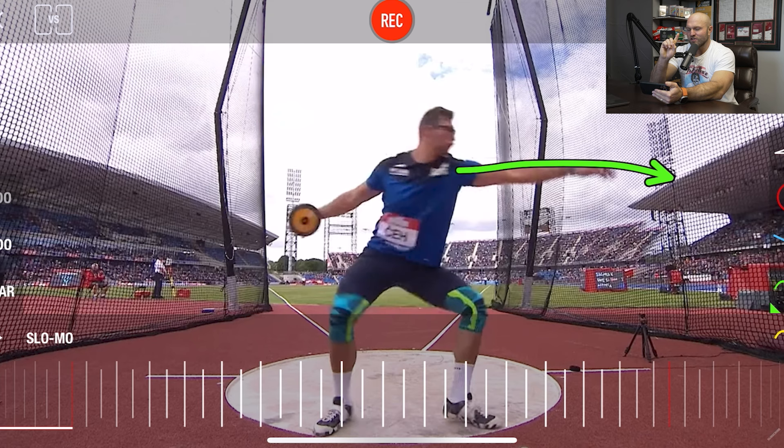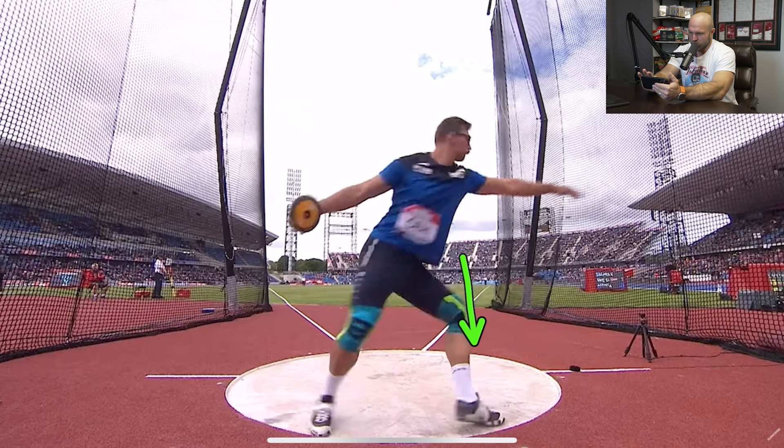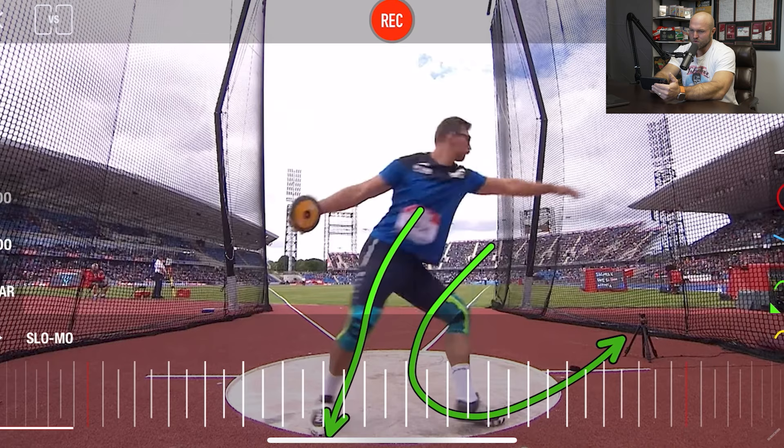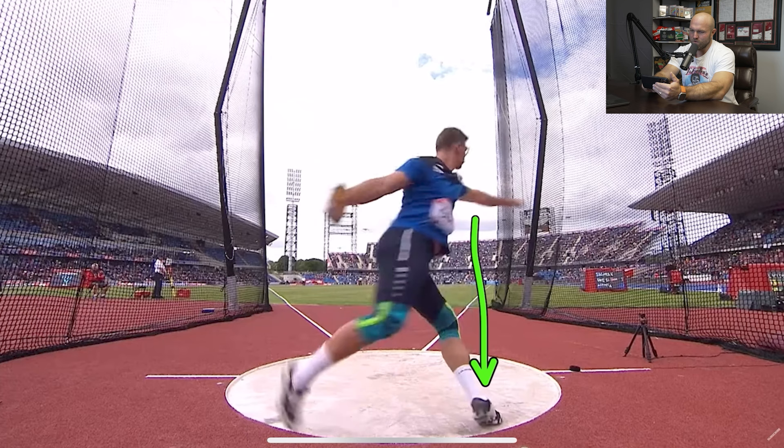One thing I actually don't like about his technique is I don't like how he drops that discus. Now he's a world champion — I'm not saying he's a bad human being. I'm saying I prefer that this discus would be in line and level with his left arm. This is his technique, and I don't coach dropping that discus. One thing I love is how he opens this left foot past 180, and he's still grounded with the right. This is something we're working on with Sam. Alex Rose does this really well — look at that position. This is probably the deepest double support position I've ever seen in the back of the circle.